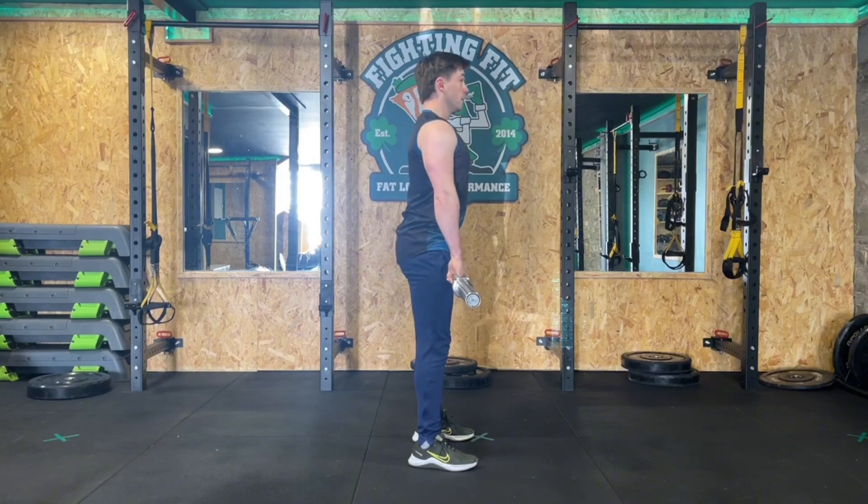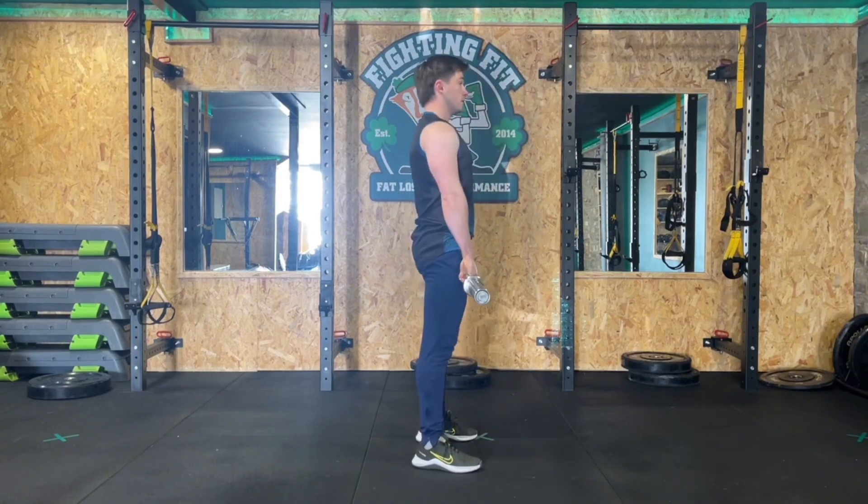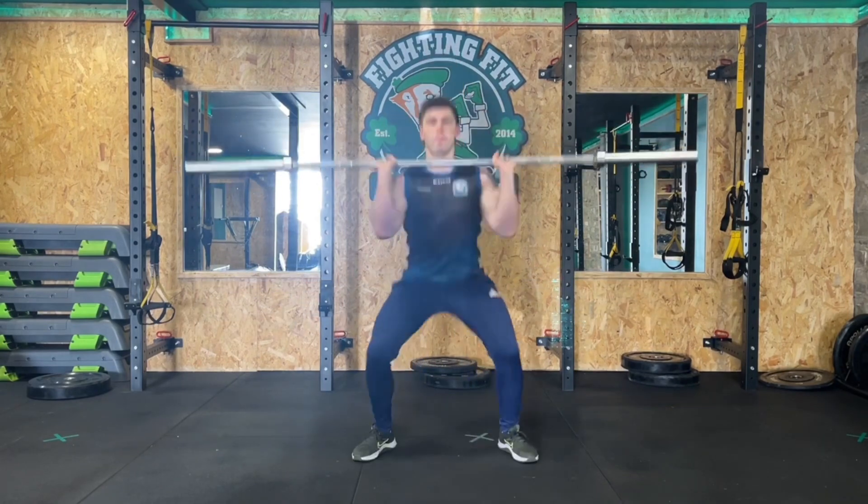In a single explosive movement, extend your hips, knees and ankles while at the same time shrugging your shoulders. The bar travels upward. Quickly drop under the bar by bending your knees and catching the bar in the front rack position. Your elbows should be high and pointed forward.